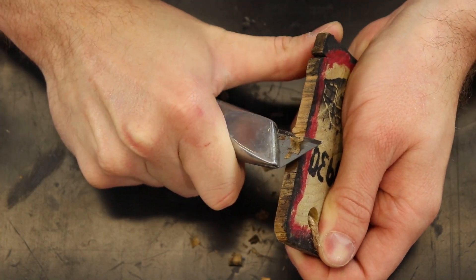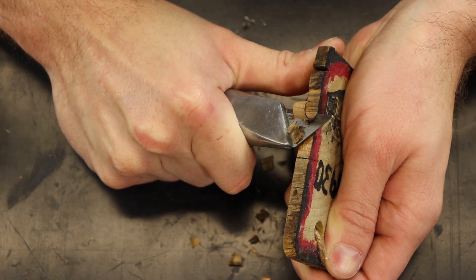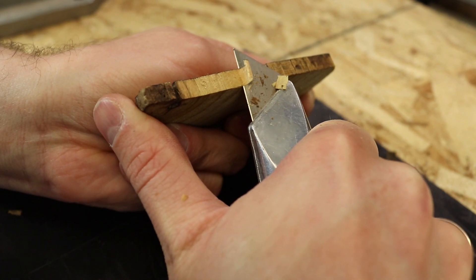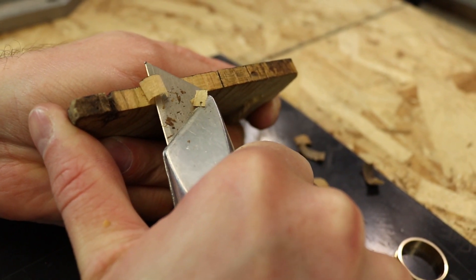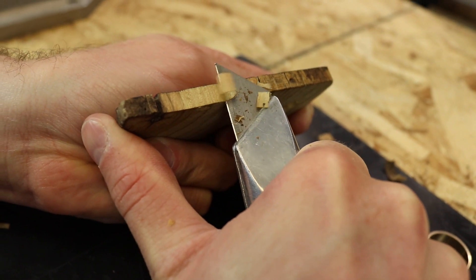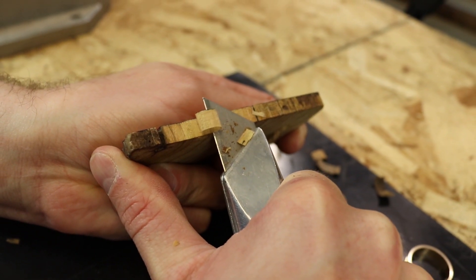I'm just taking a brand new blade and lightly scraping it along the wood to shave off just a tiny little layer. This only works when you have a really sharp blade, and some woods it's not as easy to do. This just happened to work out perfectly.